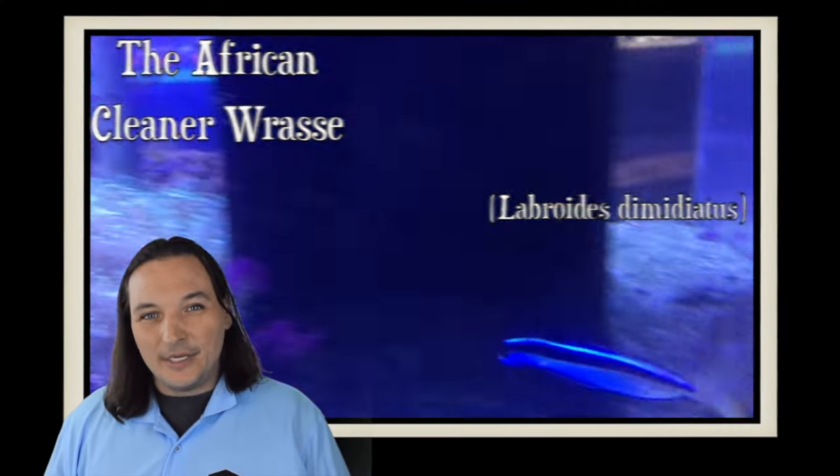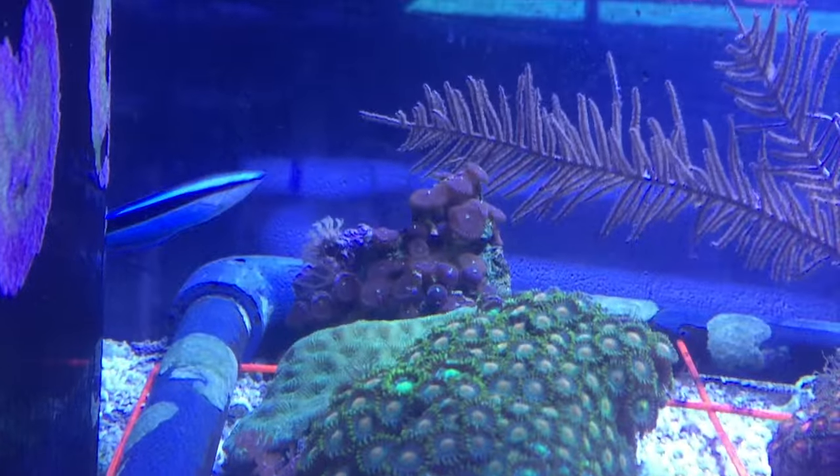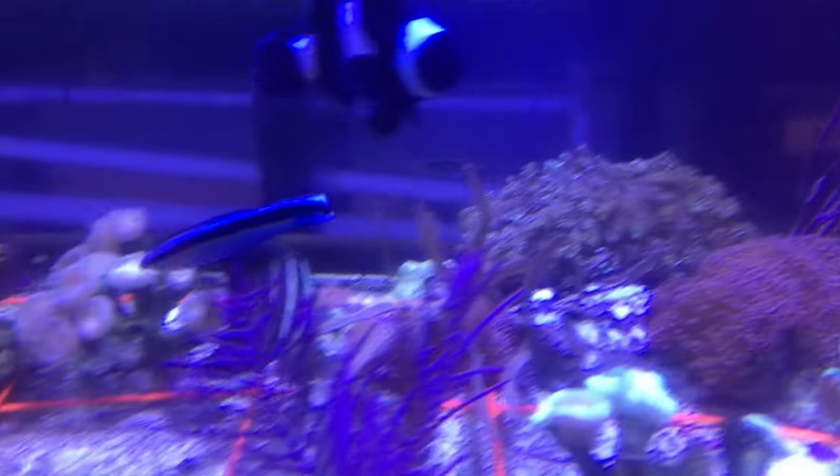Today we're going to be talking about the African Cleaner Wrasse. The African Cleaner Wrasse can be found in Africa, the Maldives, all the way to Vanuatu and Fiji. Also known as the Blue Streak Cleaner Wrasse, the African Cleaner Wrasse is a very active fish that'll swim all around your aquarium. This is a really fascinating fish.